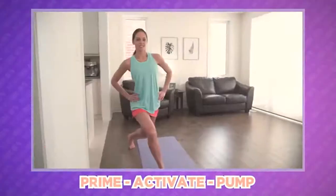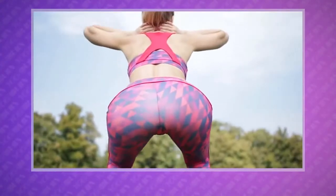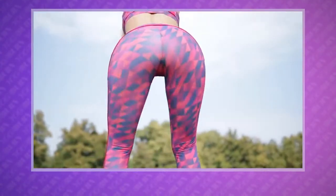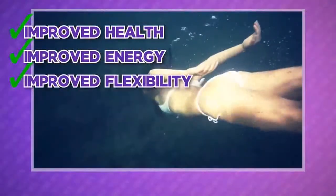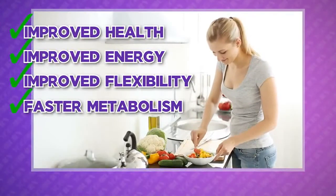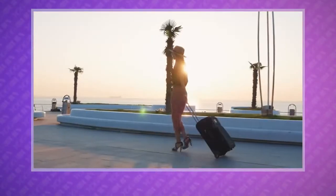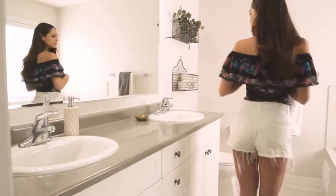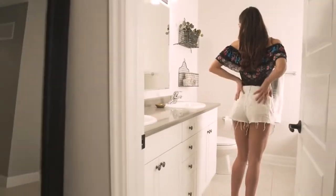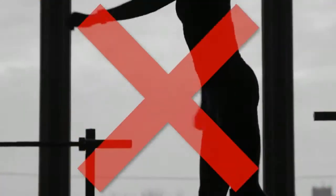Welcome to the Yoga Burn Booty Challenge, the first truly progressive and super easy to follow booty shaping, tightening, and toning routine designed exclusively for women. What makes this booty sculpting routine so unique and effective is the revolutionary Prime Activate Pump Method which was developed based on the proven principle of progressive overload. PAP is designed to ensure you do the right exercise in the right order for the right amount of time to perfectly target and work all three parts of the booty to the max so that you get the best results possible out of every single workout.